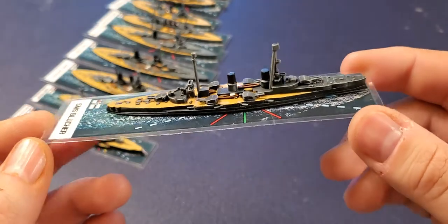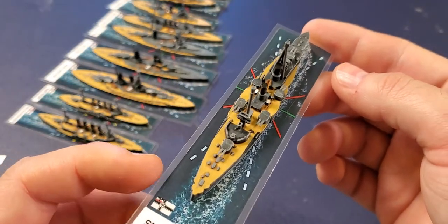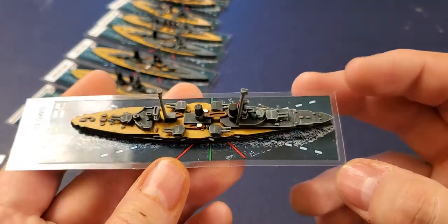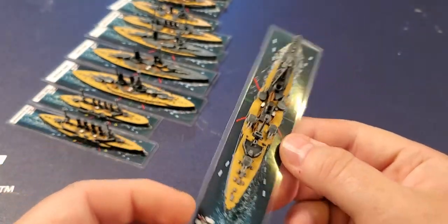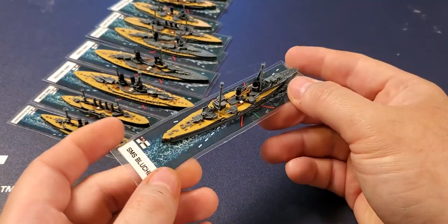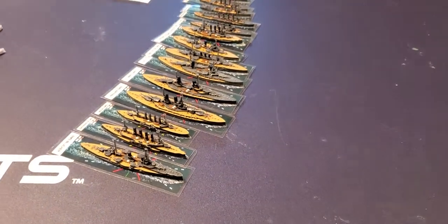Then we have the Blücher, which was used in the North Sea and was promptly sunk — wasn't fast enough to keep up with the escaping battlecruisers, and the British kept shooting at it even though it was basically dead in the water, letting the rest of the German fleet escape. Here's the Blücher. It's a unique ship in the game — capable of some wonderful stuff, but it can also be victimized pretty terribly.